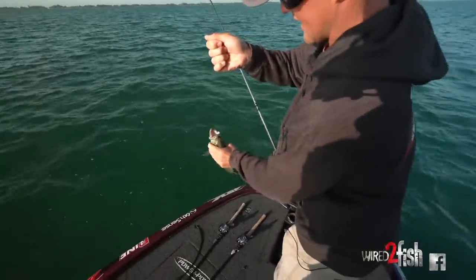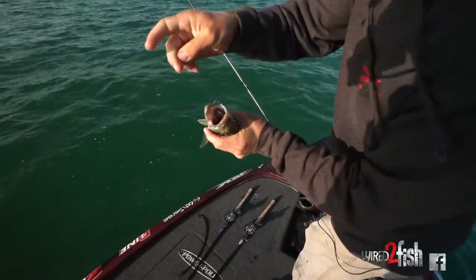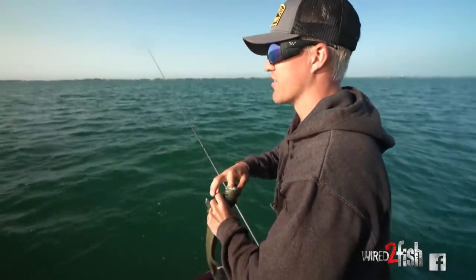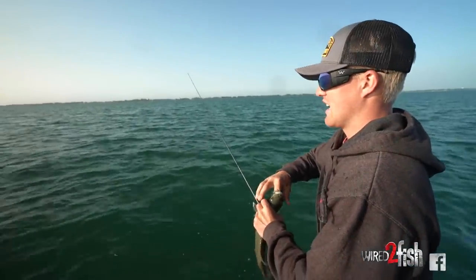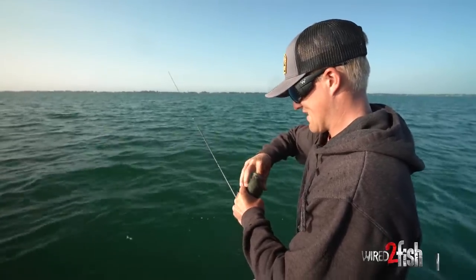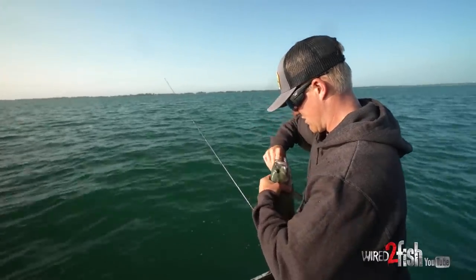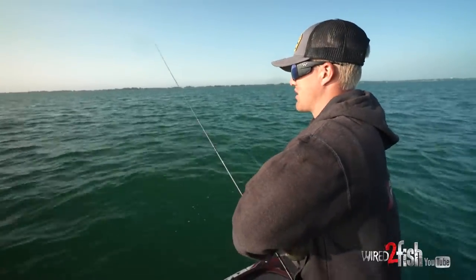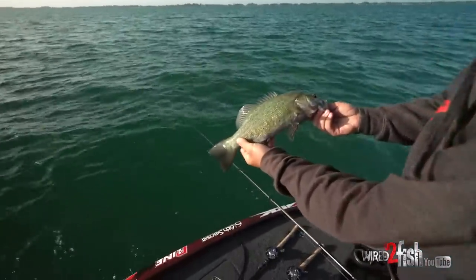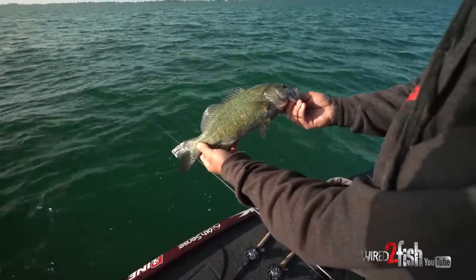Wait until you see how this fish ate that bait — this is how every one of them has been getting it. You can see that bait is absolutely gone down that fish's throat. That should show you how lifelike this bait is and how these fish don't get pressured as much out here on this isolated stuff. He choked it — right on the roof of the mouth, which is where you want him. You can tell that fish has been up here for a little bit by how dark he is — just a nice color on that fish.